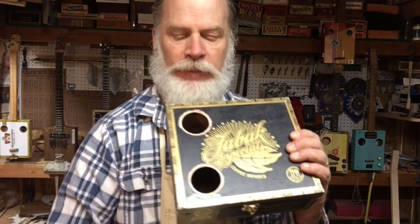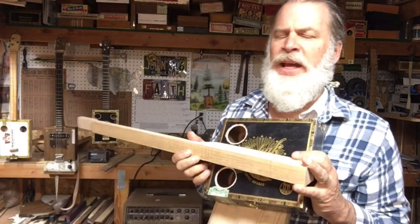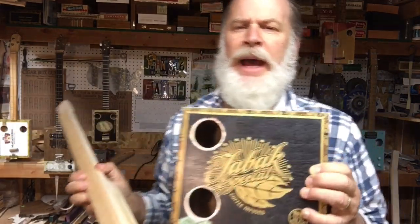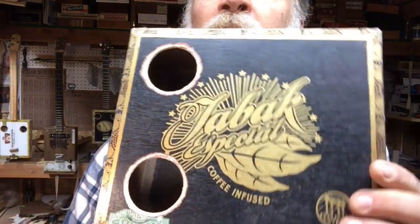Greetings friends and fellow cigar box guitar enthusiasts, Del Puckett here. I am working on a lefty — a left-handed three-string cigar box guitar.